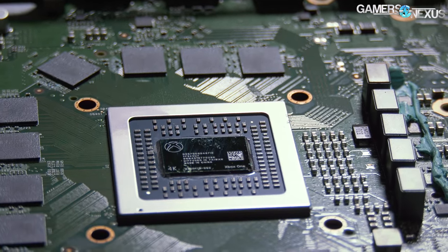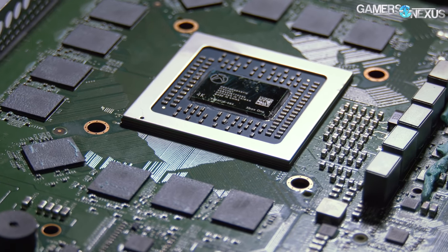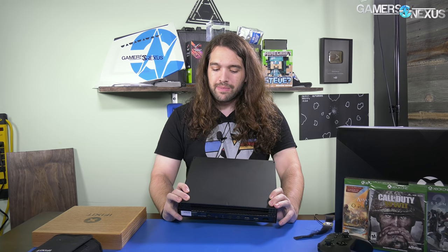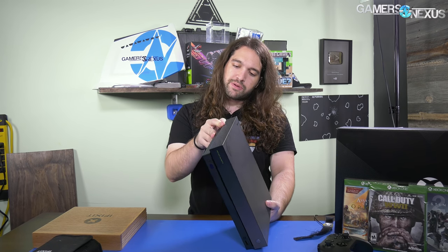Hey everyone, today we're tearing down the Xbox One X. Once we're inside, the plan is to put some thermocouples on it for thermal testing. We have some new tools that will allow us to begin benchmarking console games, so subscribe for that. This thing supposedly has a vapor chamber inside of it — quite a bit of mass in an otherwise small body.